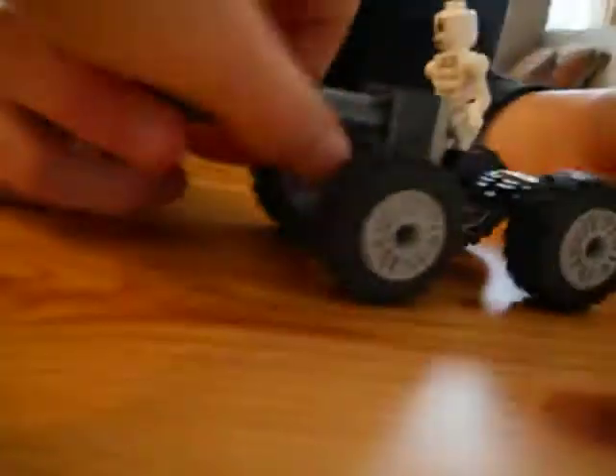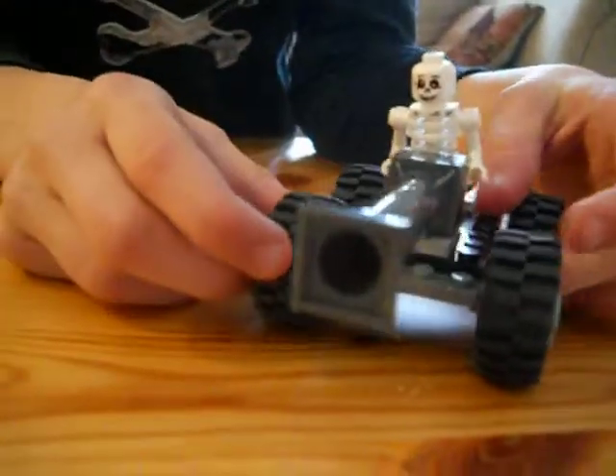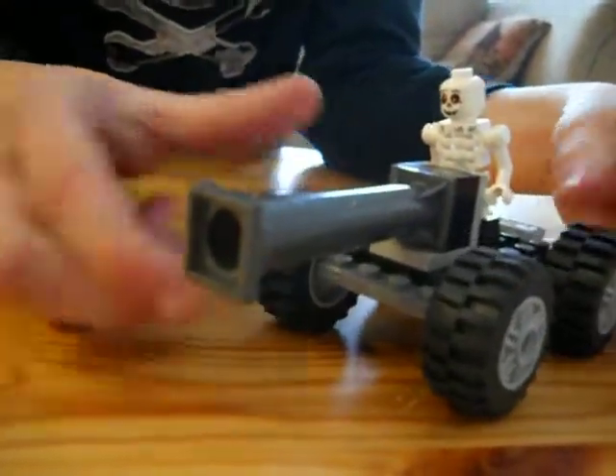Hey you guys, Casper here, and this is our custom Garmadon's special forces tank unit.